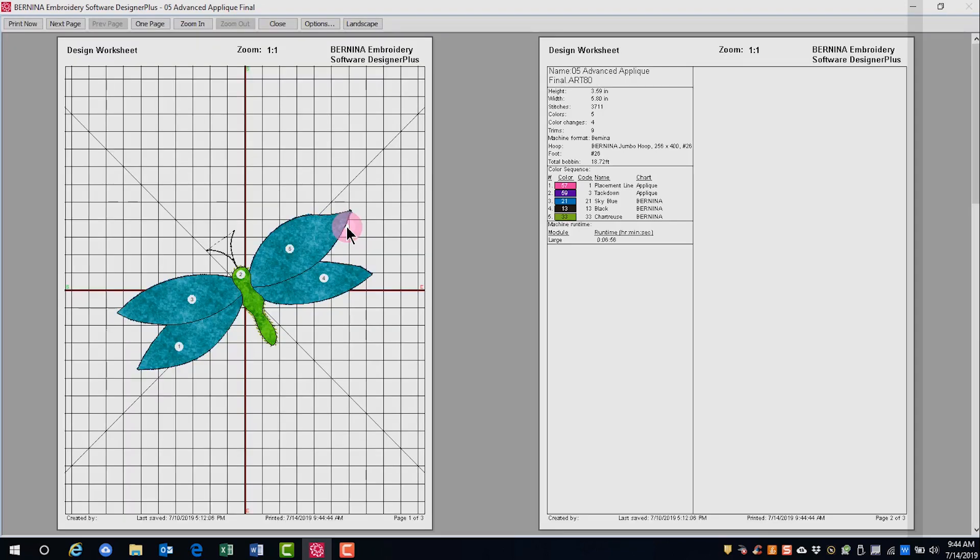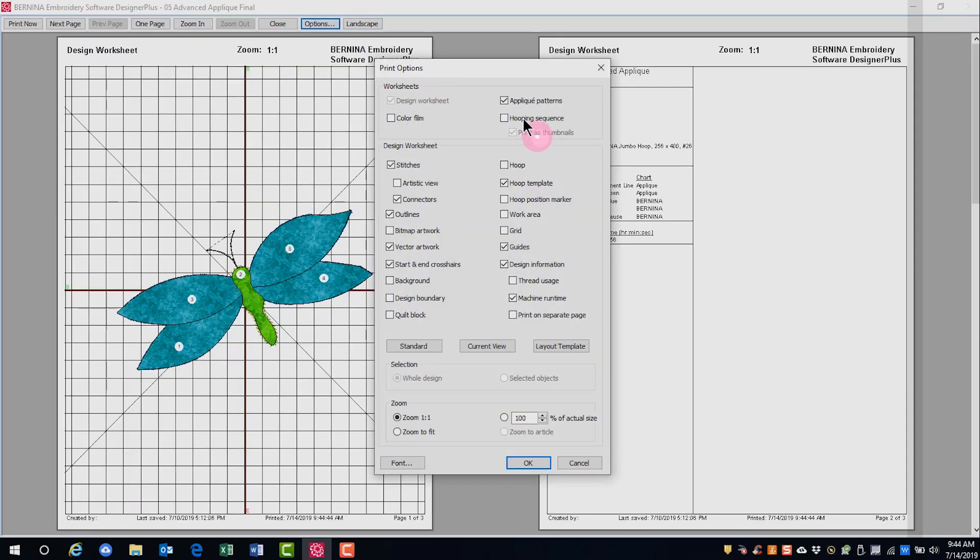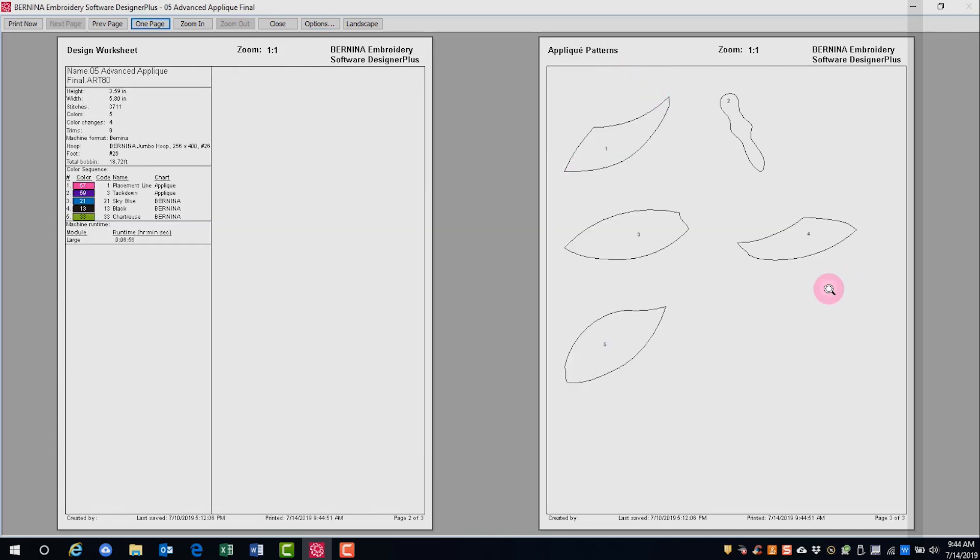If we open Print Preview, go to Options and make sure Appliqué Patterns is checked. I can print the applique patterns, but notice that the wings are four pieces. We can create fewer pieces if we merge the fabrics, because the wings are all the same fabric.